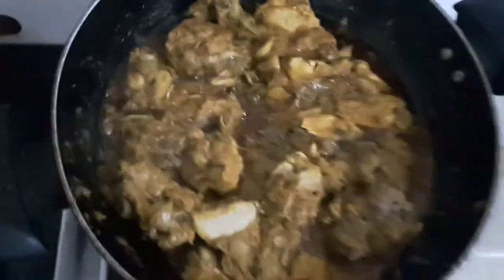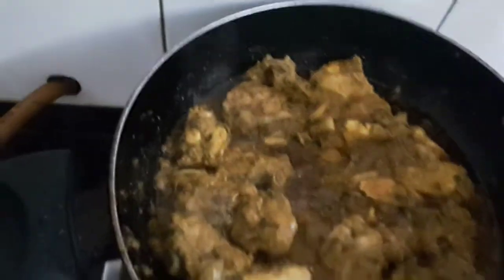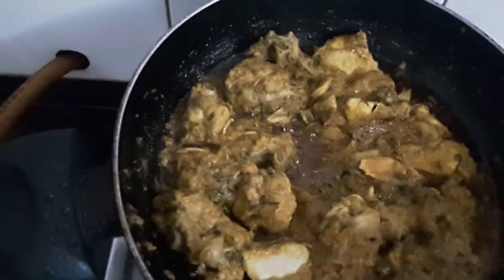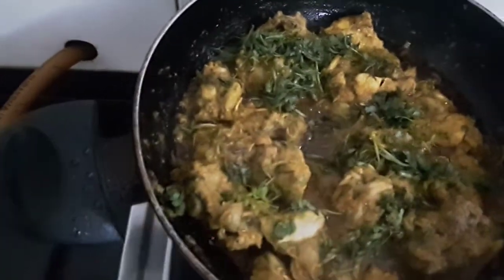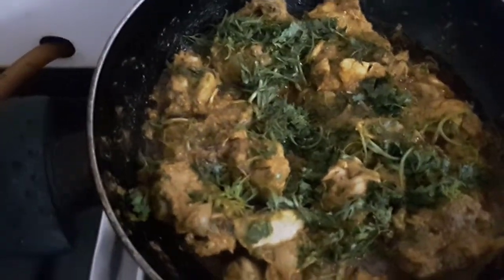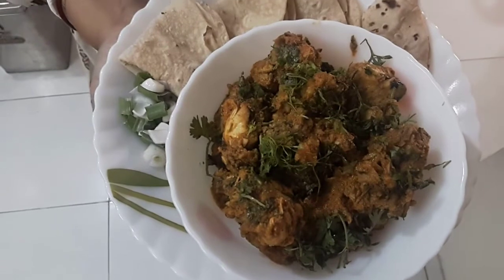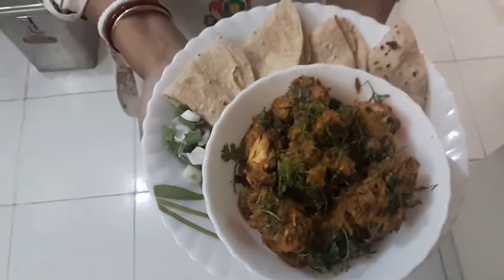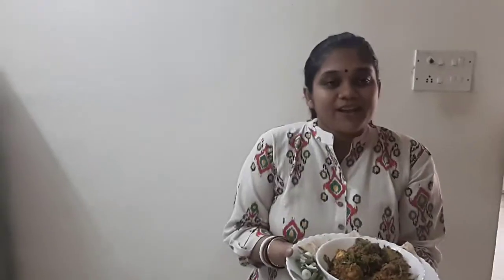Now I will open the lid. Friends, see the oil has also started separating — it's done. We will add salt, make sure you add salt accordingly, and garnish with coriander leaves. Friends, our chicken sukha or chicken dry is ready to serve. It is a very easy and tasty dish. I have served this with fulkas — you can also serve this with any type of parathas. If you like my recipe, please subscribe to Moon's Recipes and post your comments. Thank you so much.